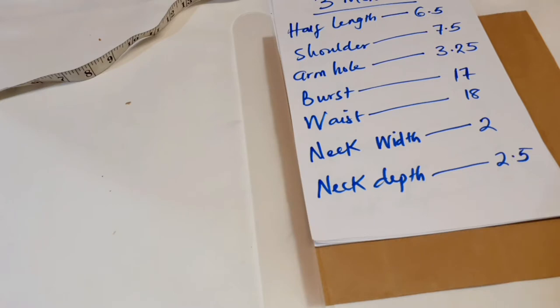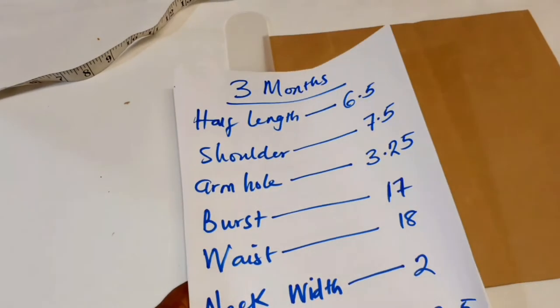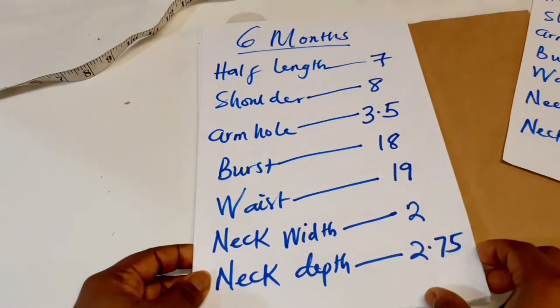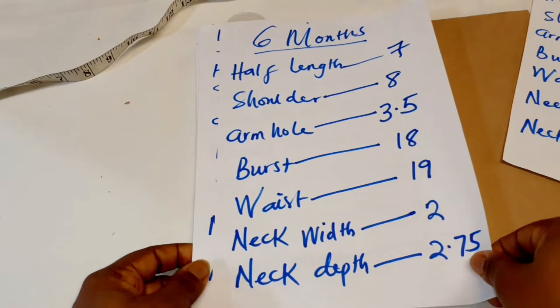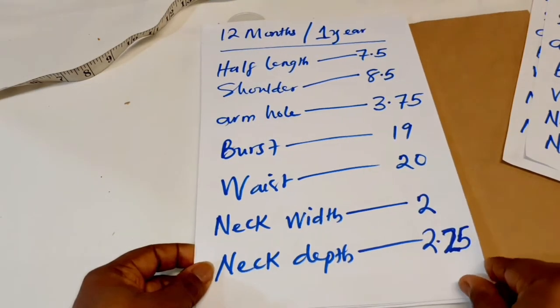Let's get into the video. These are the measurements for three months — just the basic standard measurements. This is for six months, and this is for 12 months, or one year.